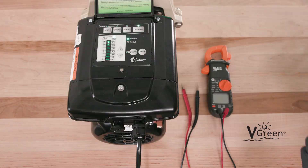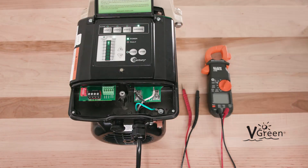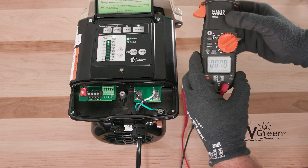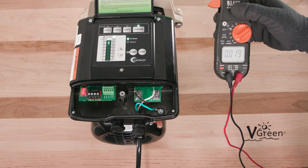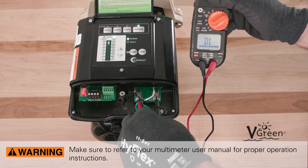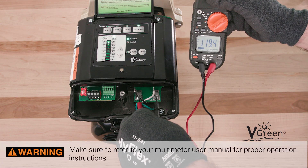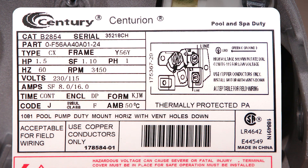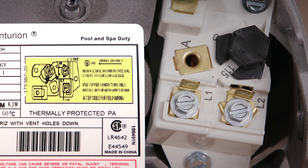Now we need to determine incoming voltage. This can be accomplished in one of two ways: measure incoming voltage with a multimeter by applying test leads to the mains connections at the motor — refer to your multimeter user manual for proper operation instructions — or compare existing motor connections to the wiring diagram on the original motor nameplate. The configuration of the wires will match the 115 or 230 volt wiring diagram on the motor.